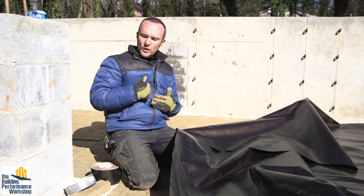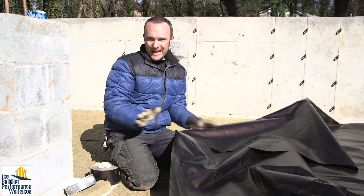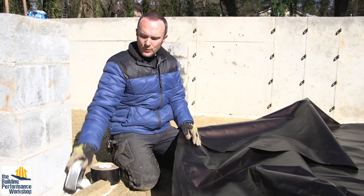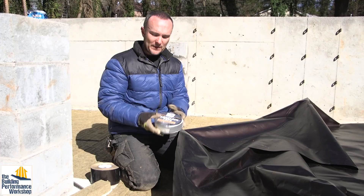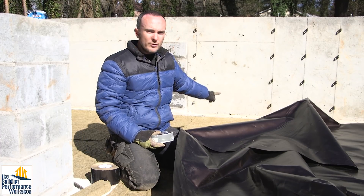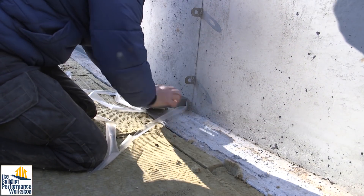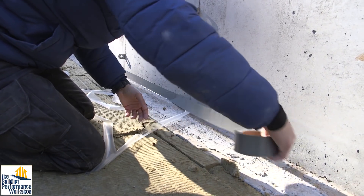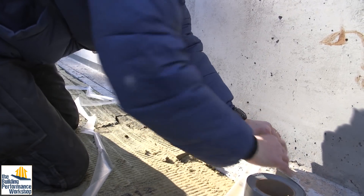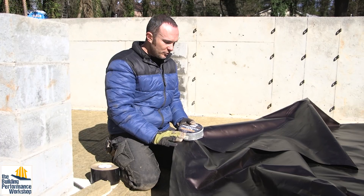They've got a couple different ways to attach it. We're not applying it to any wet concrete — you could use Pango Claw for that, but we're not going to be doing that. Instead, we're just attaching this directly to the foundation wall with a two-inch Pango Tack Tape. This is basically made for attaching this membrane to smooth concrete, which we have at the bottom two inches of the foundation wall. So we just put this on, peel off one of the layers to attach it to the wall, wait until we're ready, then peel off the second layer and attach the Pango Wrap to that.